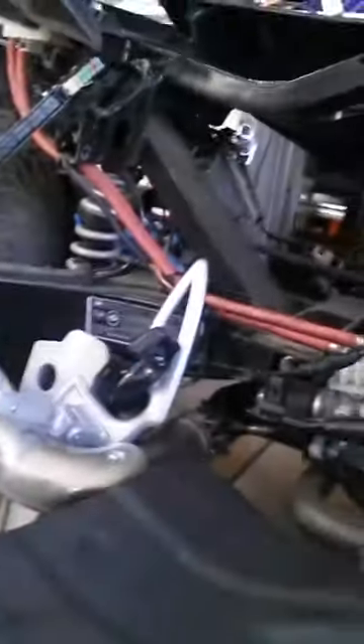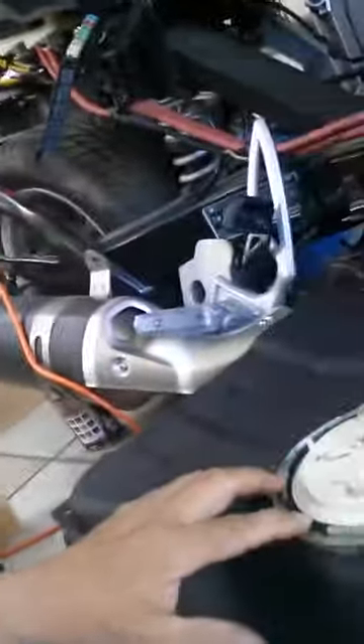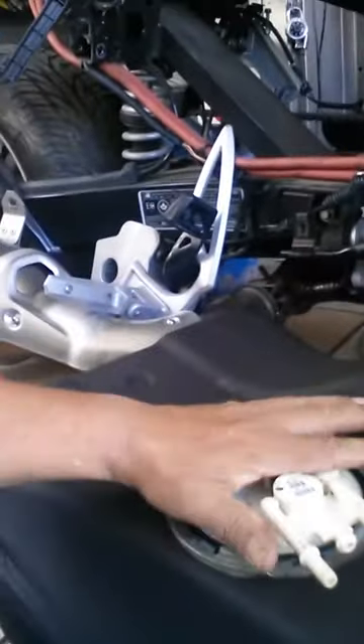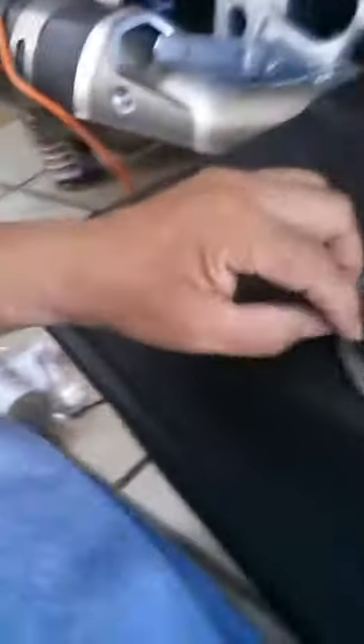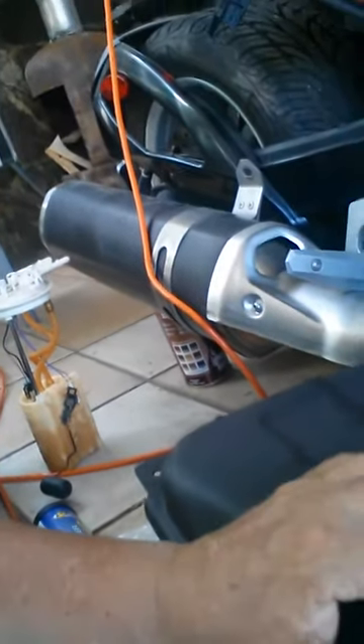I finally got the fuel pump in place. I put the snap ring on and the new O-ring on. It was getting ugly because it wouldn't go in — I was struggling trying to push it in so I could get the snap ring underneath these little fingers here.